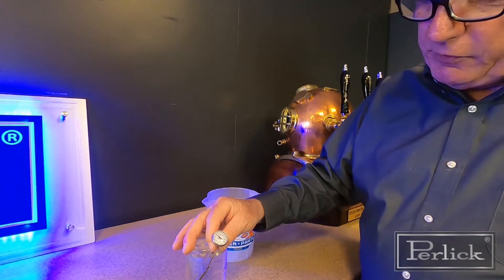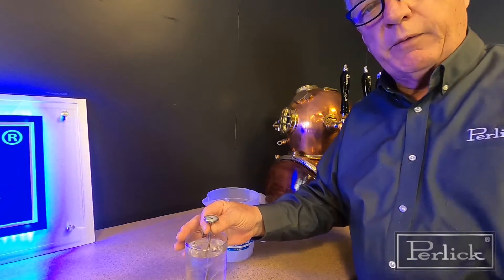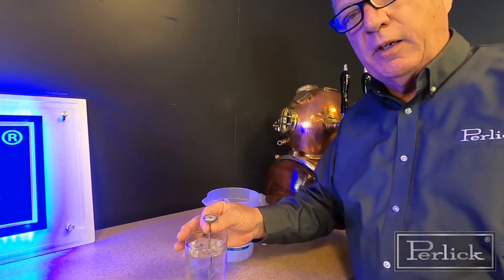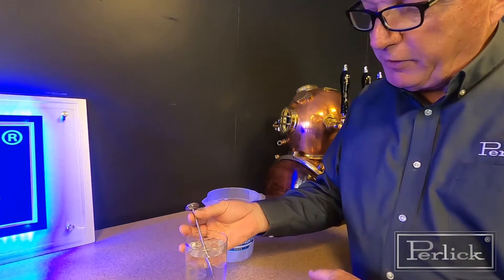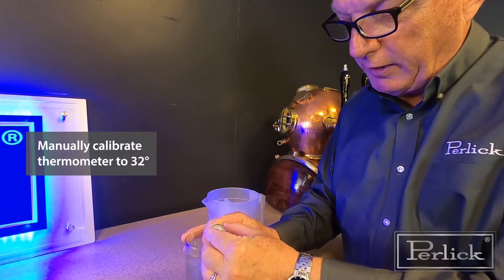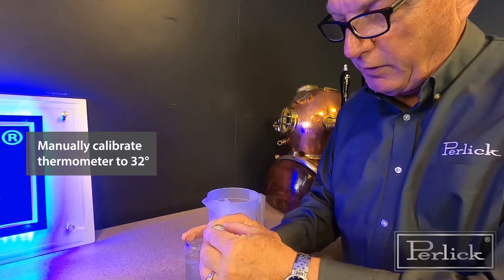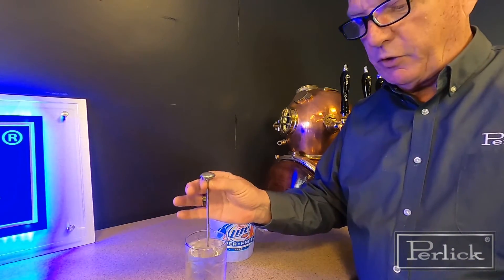Check the temperature. In this particular case you can see it's showing about 42 degrees — it should read 32. Whenever you mix water and ice together it becomes a constant 32. On our thermometers you grab the back of it and turn it and adjust it until it reads 32 degrees. Now you know this has been calibrated to the right temperature.